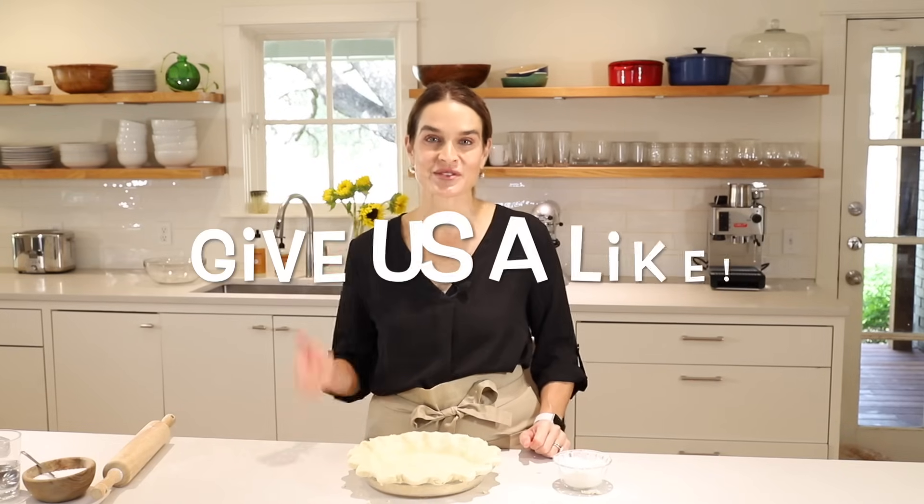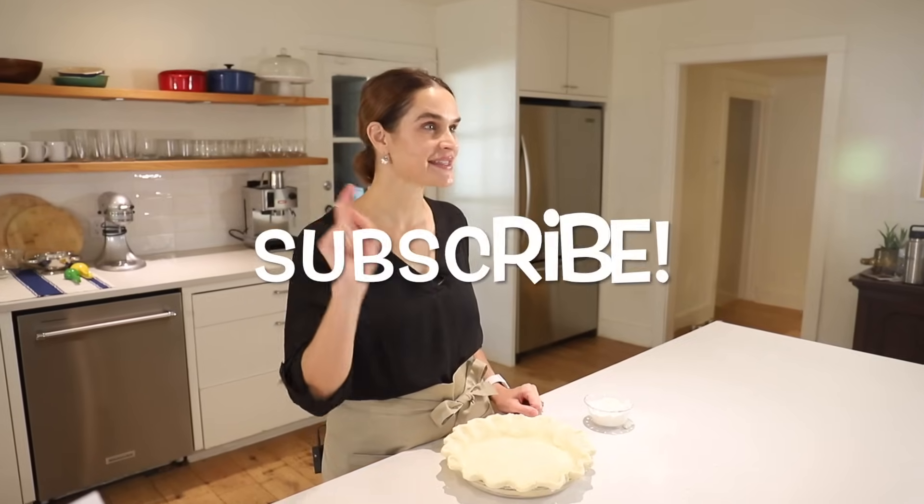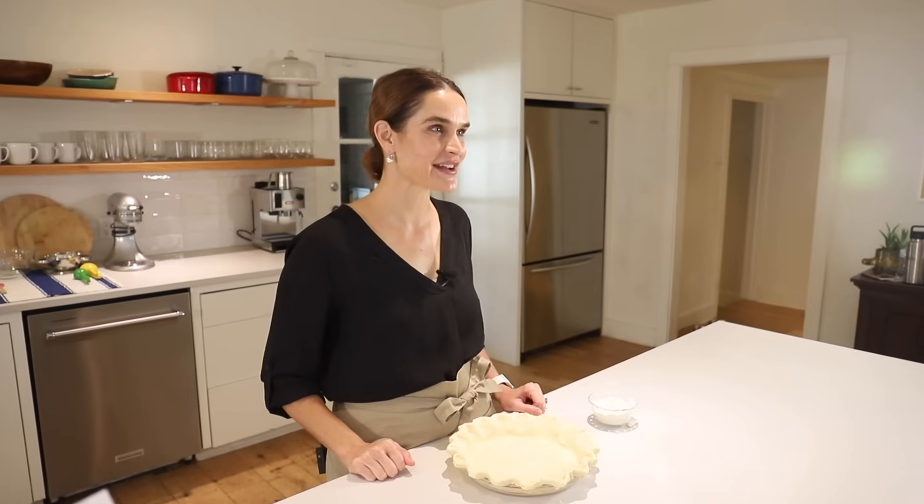If you like this video, be sure to give us a thumbs up — we really appreciate your likes. Leave us a comment; I would love to hear from you and I love your requests or any problems you're having with the pie crust — I'd love to troubleshoot with you. And if you haven't yet, hit that subscribe button. I've got more videos coming out every week with easy recipes just like this. My goal is to give you easy recipes that turn out great every time so you can build confidence in the kitchen and feel inspired to share good food with people that you love.